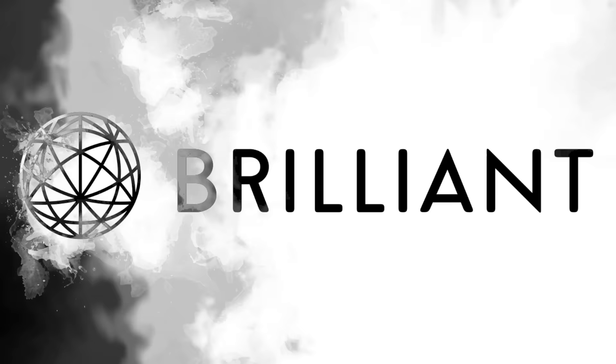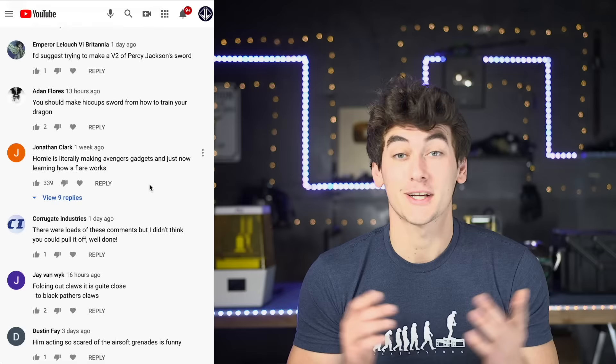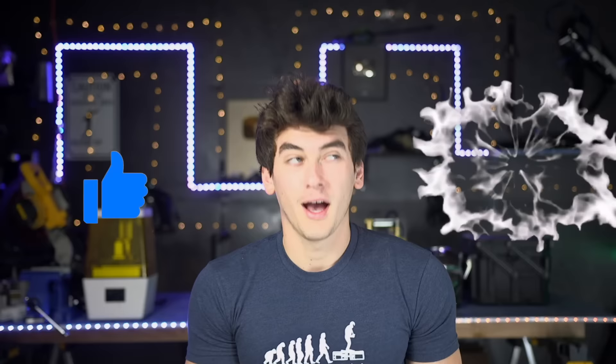This video is sponsored by Brilliant. I've been seeing this comment everywhere: 'Make the soundproof boots from Black Panther.' And you know the rules - if enough of you want it, I'll build it. So drop your build ideas below for what I should make next, and like the ones you think are cool. If you enjoy this video, toss it a like and subscribe.